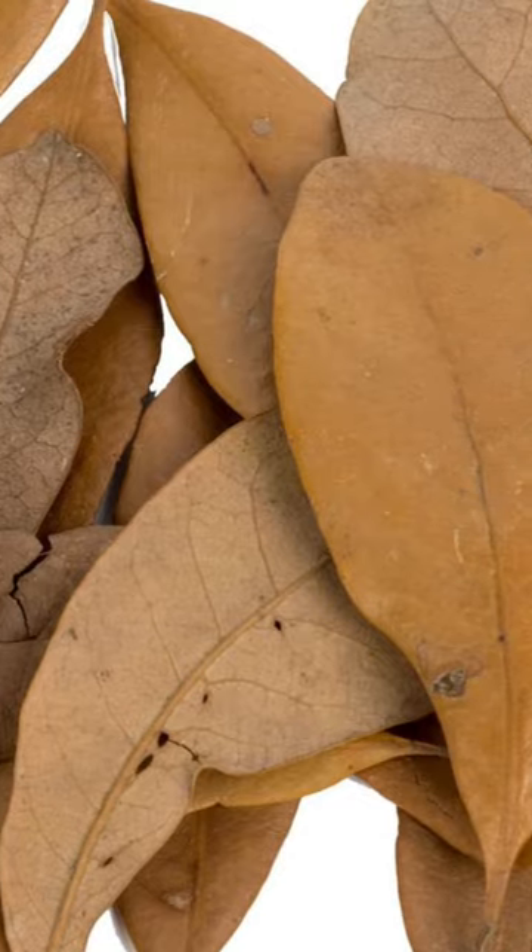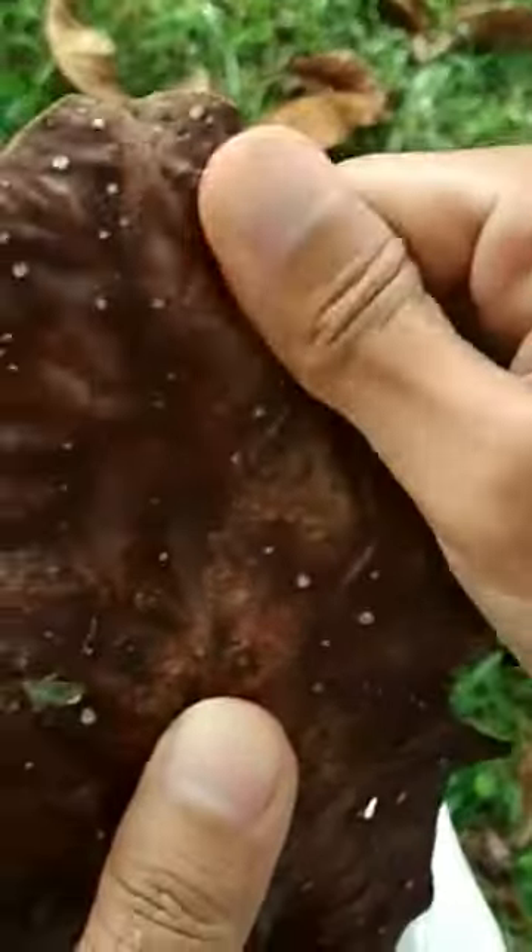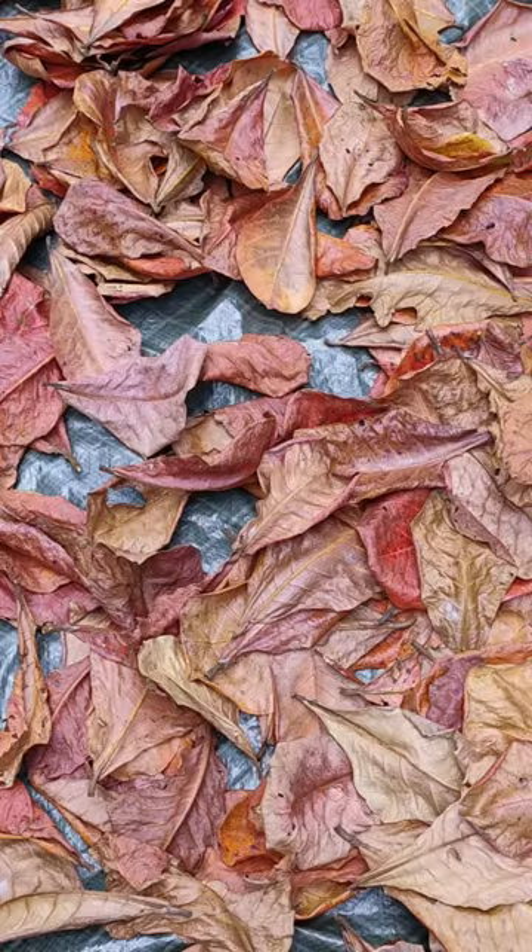The color of the leaves is important too. A deep brown color means the leaves contain more tannins and beneficial compounds, while light or yellowish leaves may not provide the same benefits. The darker the leaf, the healthier your betta fish will be.